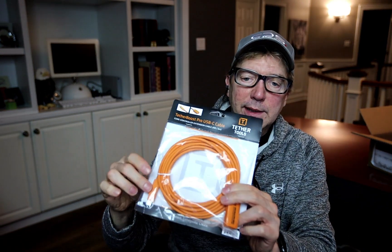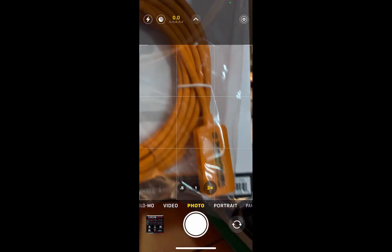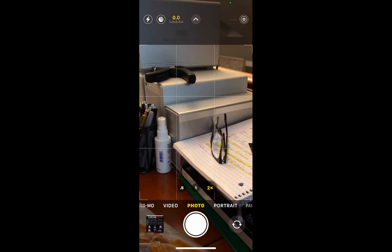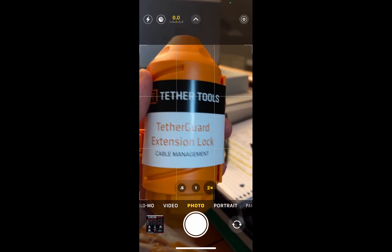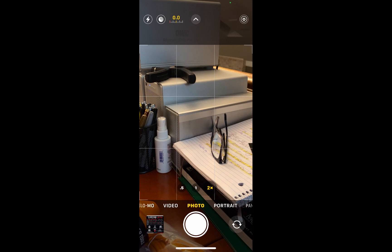This is a 16-foot powered extension so I can plug USB-C into the Tether Pro USB-C Core Controller. Let's get a close-up — plug the other end of the USB-C in, it gives it power, and there's a cool little locking device so you won't accidentally pull out the extension from the cable. Really useful for on-location tethering or in the studio.